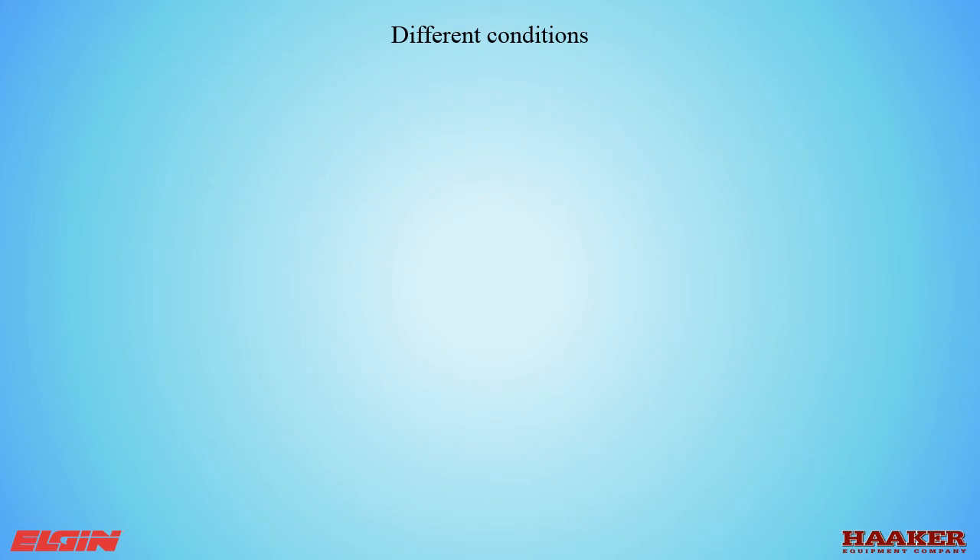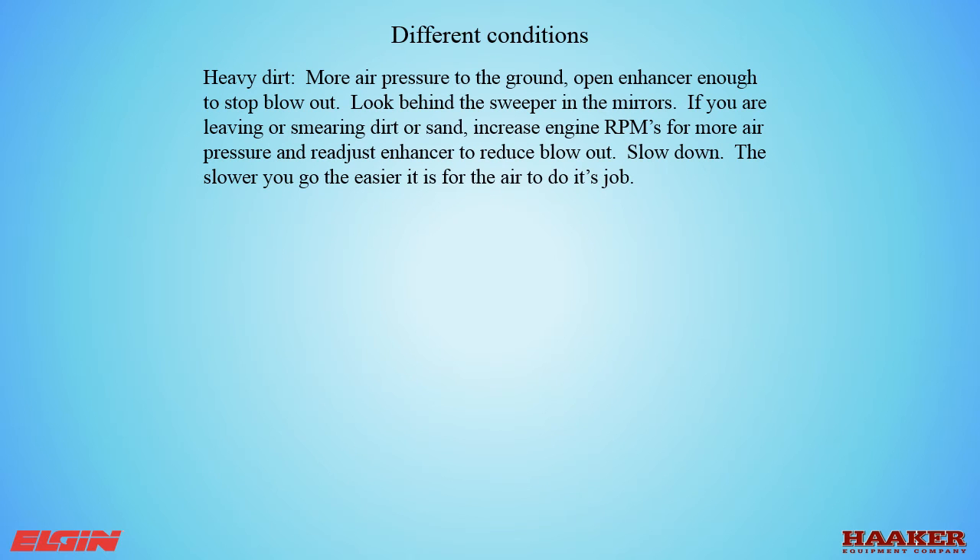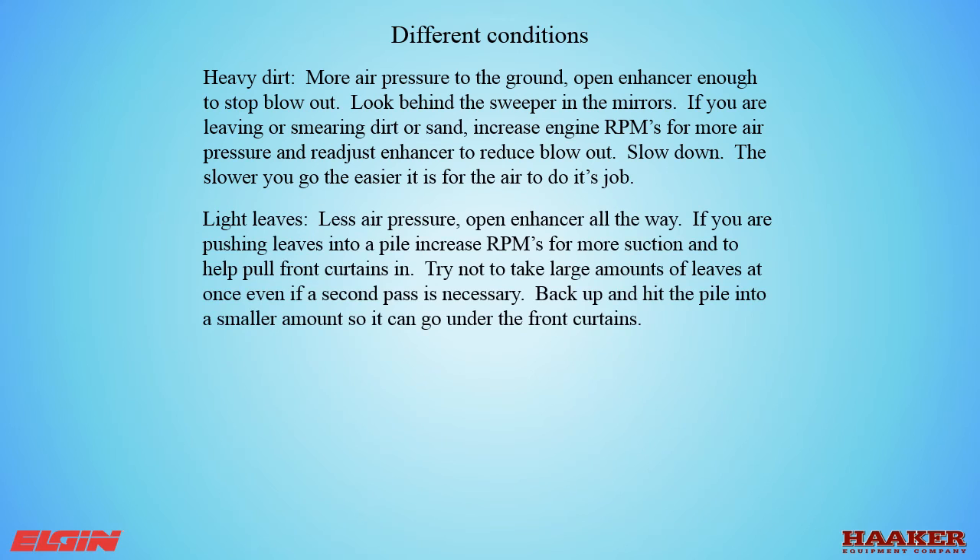Different conditions require different settings. For heavy dirt, use more air pressure to the ground — open the enhancer enough to stop blowout. Look behind the sweeper in the mirrors; if you are leaving or smearing dirt or sand, increase engine RPMs for more air pressure and readjust the enhancer to reduce blowout. Slow down — the slower you go, the easier it is for the air to do its job. For light leaves, use less air pressure and open the enhancer all the way. If you are pushing leaves into a pile, increase RPMs for more suction to help pull the front curtains in. Try not to take large amounts of leaves at once, even if a second pass is necessary. Back up and break the pile into smaller amounts so it can go under the front curtains.